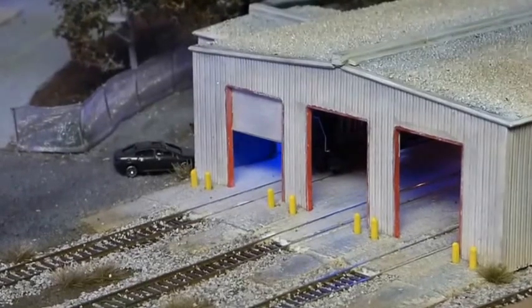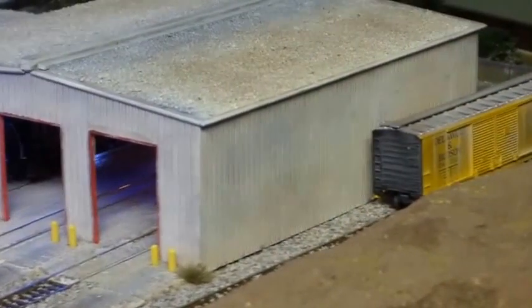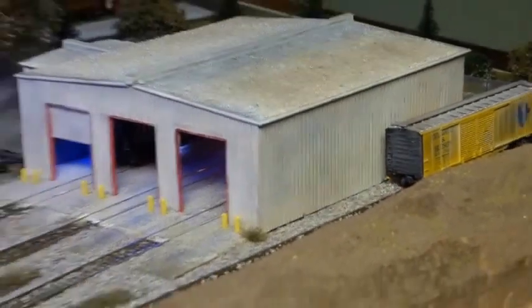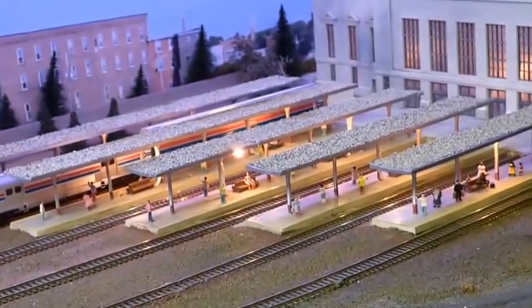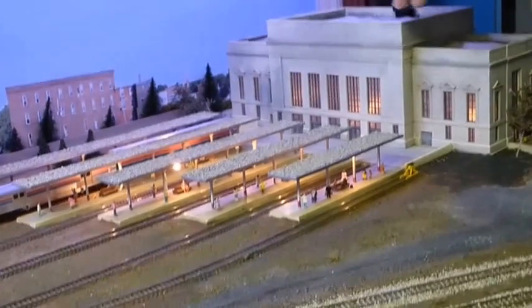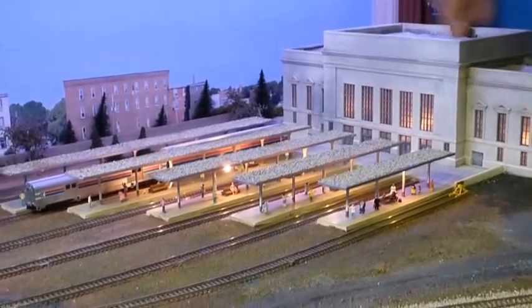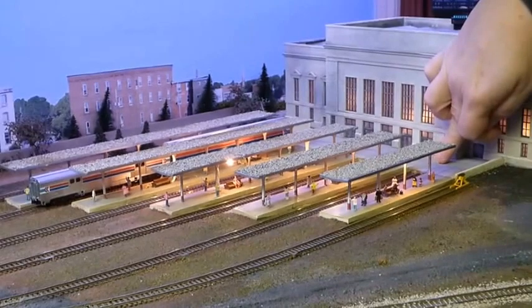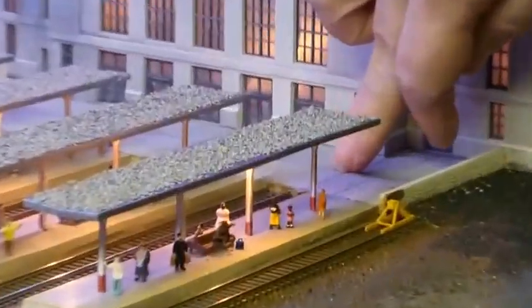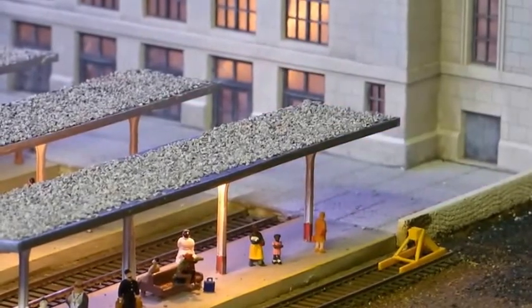I just need to add more details like cars and a fueling station, but the building itself is fairly well done. Over to the left are the platforms for the train station. I cut them so that the longest track is on the outer edge, and they get shorter as you come in. There are steps that come down from the platforms to the train station.